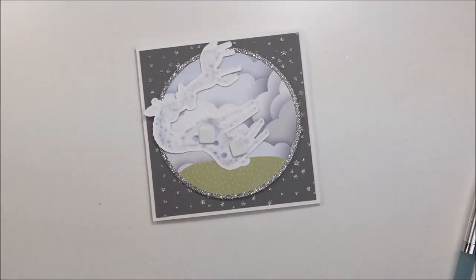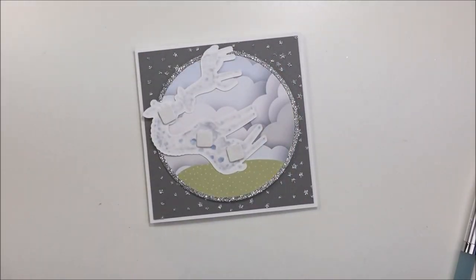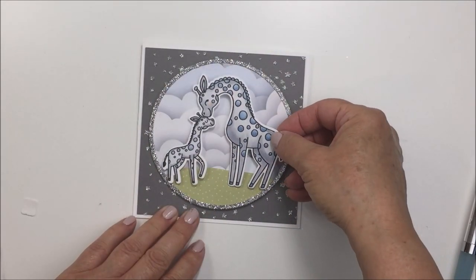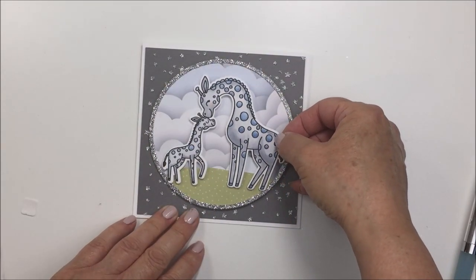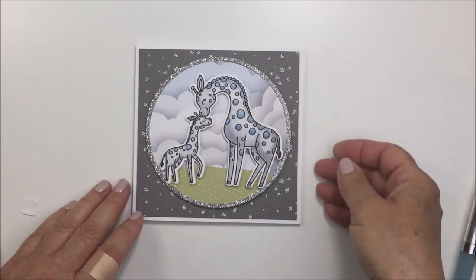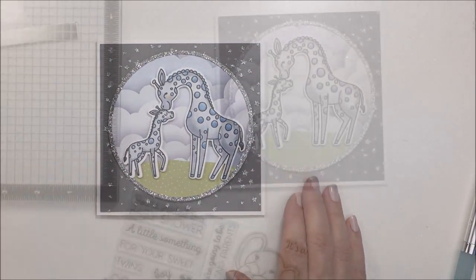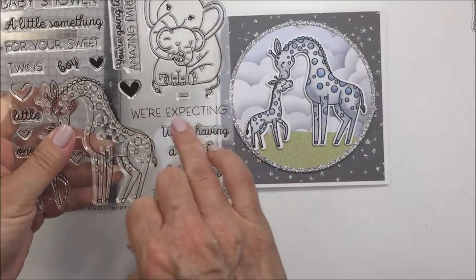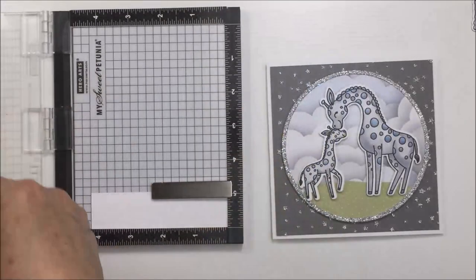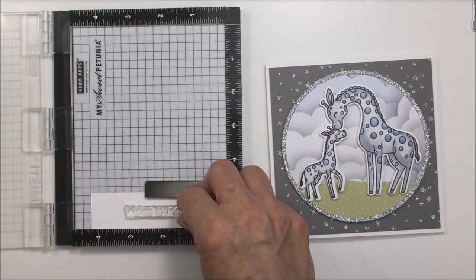I'm adding foam adhesive to the back of my little giraffes as well, using some small and large squares, then adhering them down to the circle focal area. I love how this looks — the little grassy area, the little clouds, and those stars on the dark gray cardstock. I think it's a perfect combo.